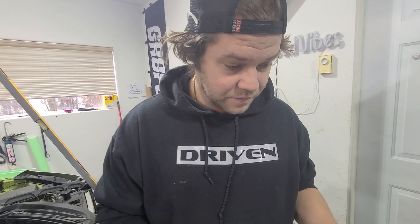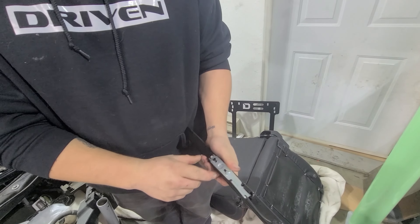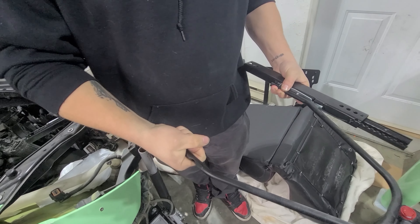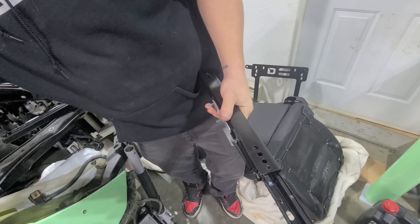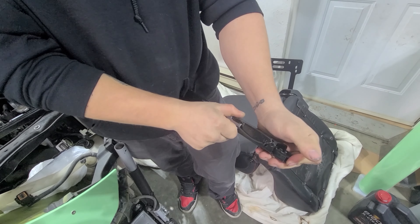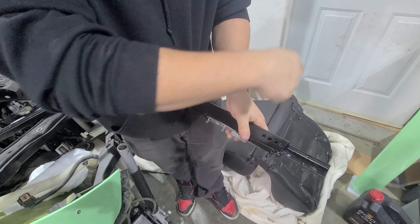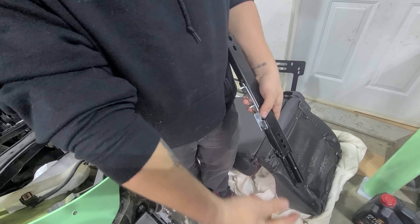I don't know if any of you have ever messed with sliders but I'll break down how it works. You've got these two pins and the handle has two holes - they literally just sit in here and get sandwiched between each side. When you lift it, it releases the locking mechanism. It lifts this and then you can slide, and then it locks into a cog. We need it all the way out because we need this hole - get the front two holes on, then slide it all the way the other way and put the back ones in.